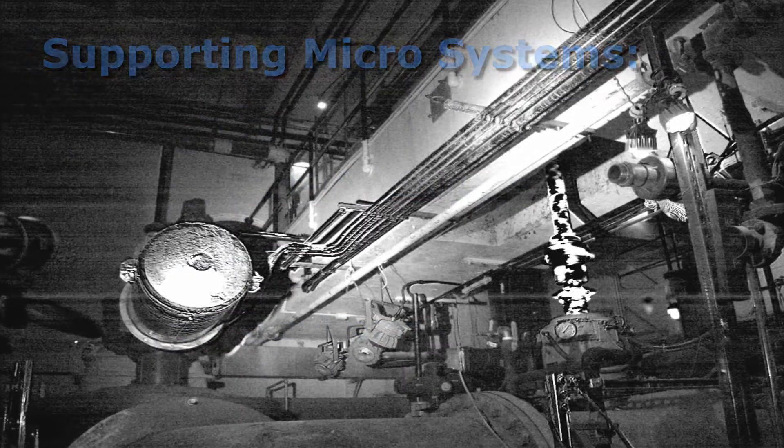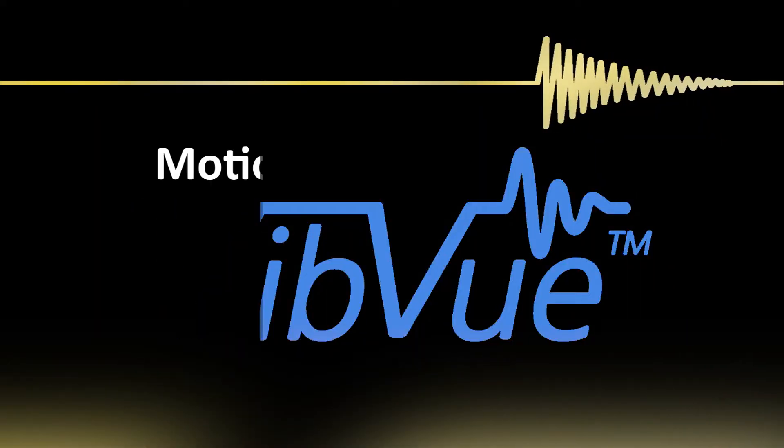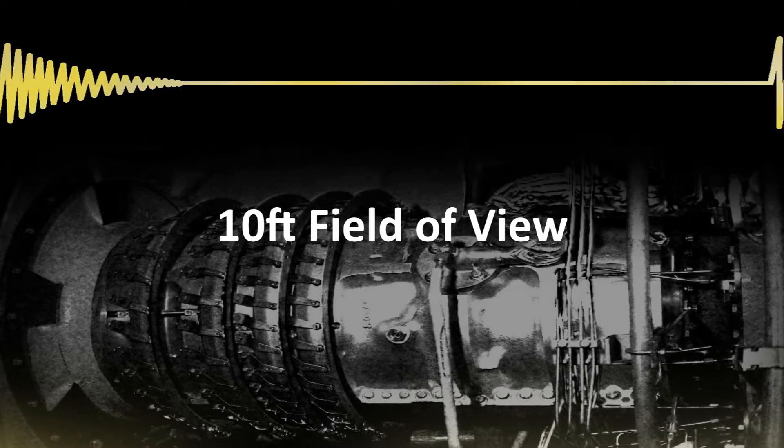This technology is going to allow engineers and technicians to identify and address problems quickly, allowing plants to run more efficiently. VibeView is the only motion amplified video system in the world to detect vibration down to 50 millionths of an inch with a 10-foot field of view.